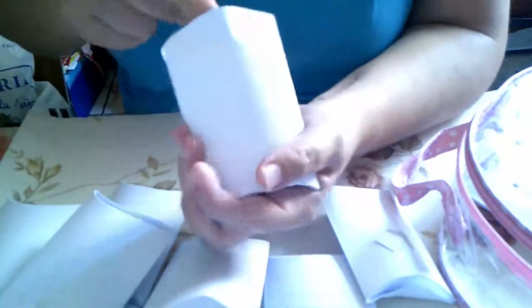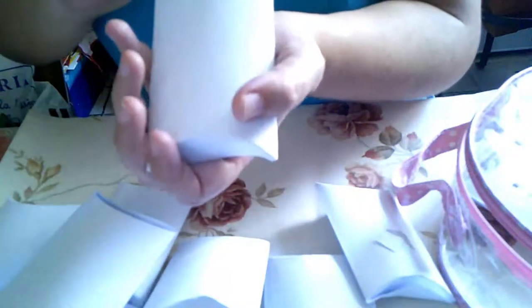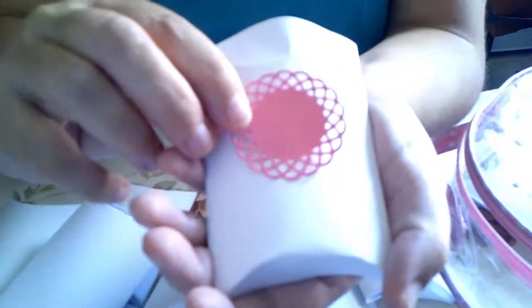El 26 se cierra. Y si no se me complica, el sorteo lo intentaré realizar al día siguiente. Otra mini blonda, para hacer embellecedores.